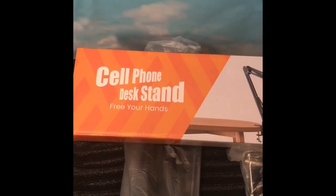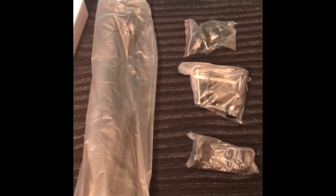Dimesandtime.com. Here is the cell phone desk stand — free your hands. This is how it looks out of the package.